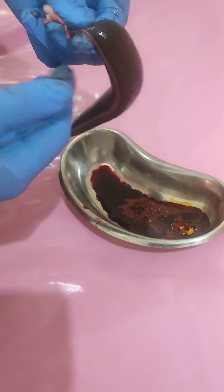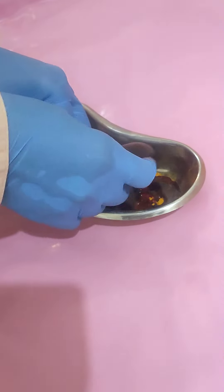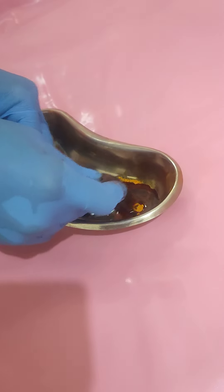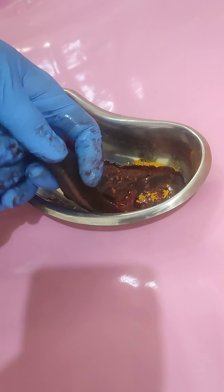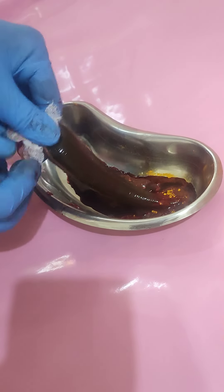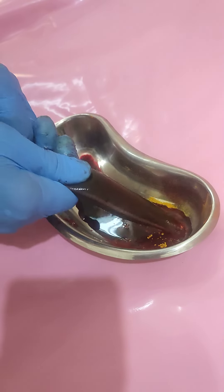It will slip off. So just hold the Jaloka like this, and the mouth part of the Jaloka has to be dipped inside the Haridra again. Here I am dipping the mouth part, and just slowly I am squeezing this one.